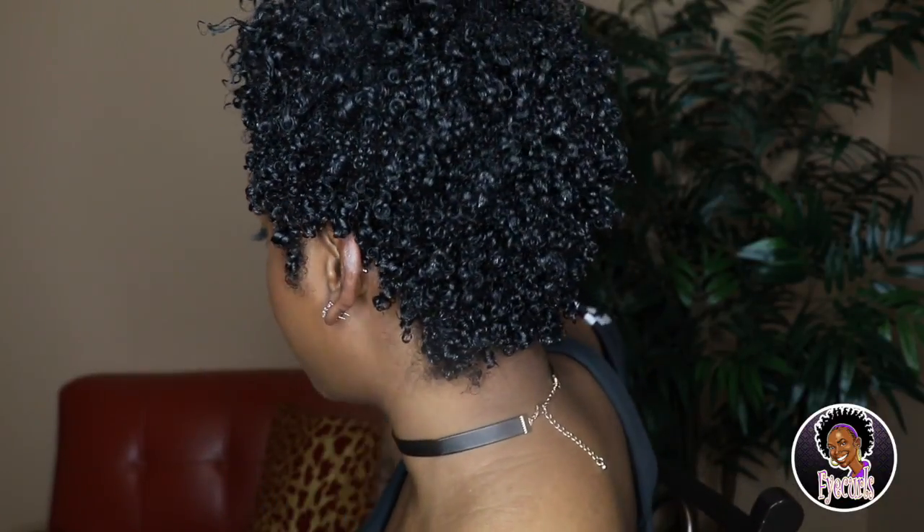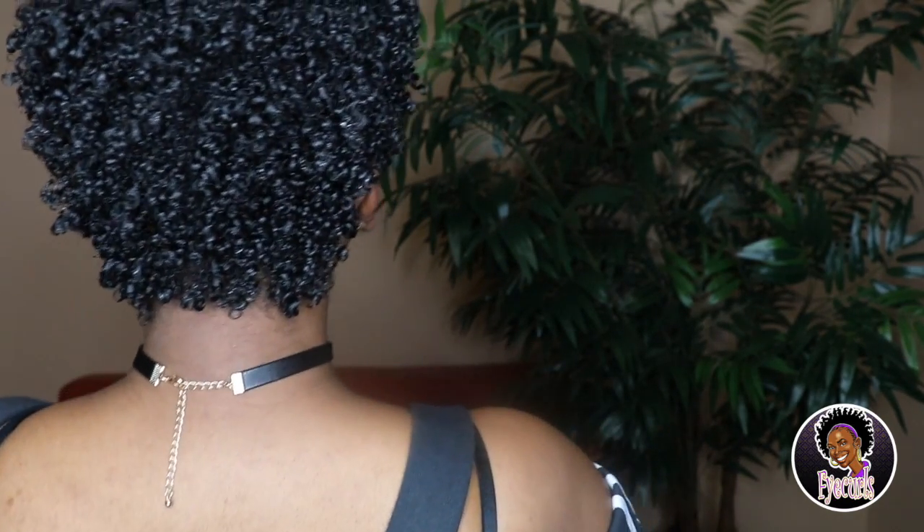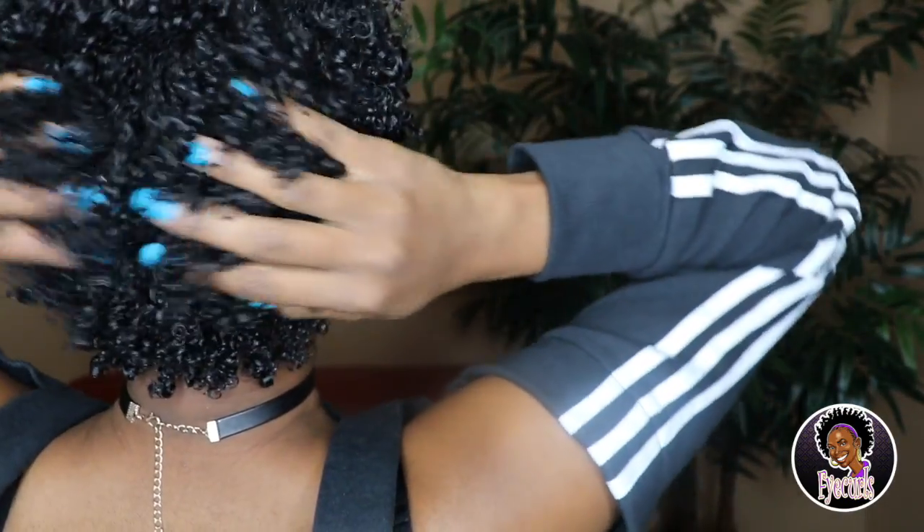Curls are popping, I must say! My first impression of this gel is that it is my favorite Eco Styler out of all of them. The hold is still firm yet not crunchy — I would describe it as just right. The other Eco Stylers that I've used at hold level 10 leave my hair hard, but as far as the hold on this one, it's perfect.